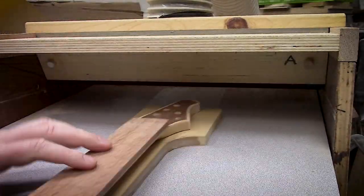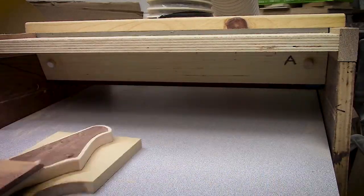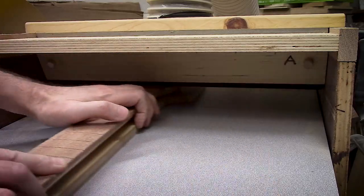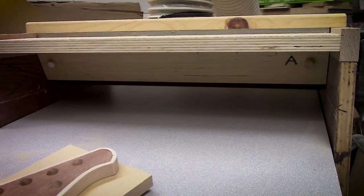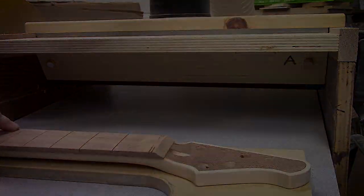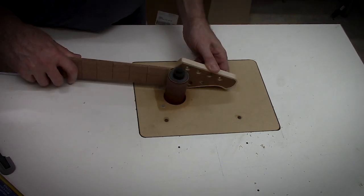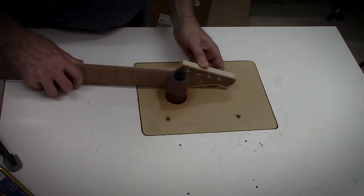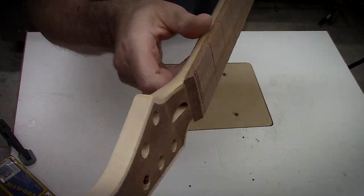With the fingerboard glued in place, I needed to reintroduce that Fender-style headstock scoop back into the fingerboard. I used my homemade drum sander, but it wasn't quite doing the trick. So I had to move on and use my little handheld oscillating spindle sander, which I have mounted into my router table. This finished things off pretty well.